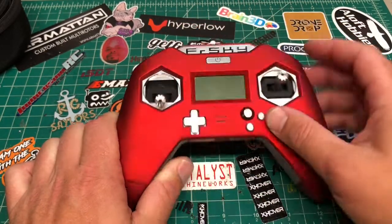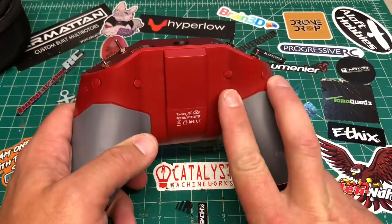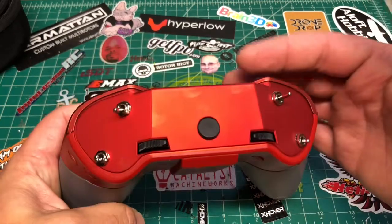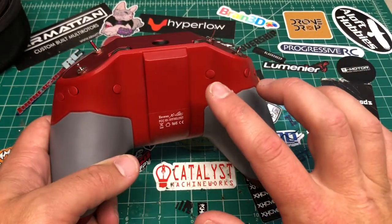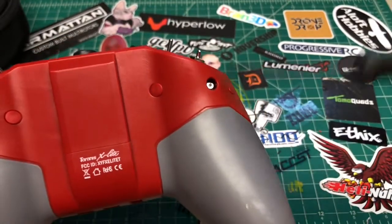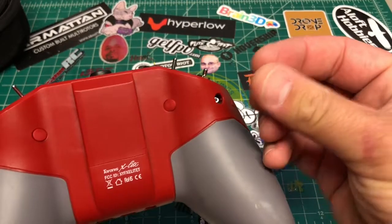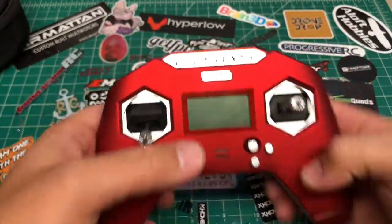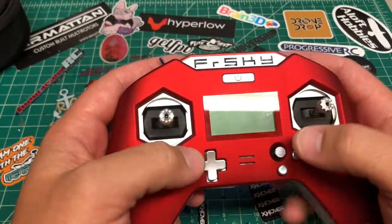I've already set the throttle stick. When you originally get this, both sticks are spring-loaded. There are two spots: the longer screw goes here and the shorter screw goes here — there's a screw package in the box. The longer screw releases the spring, and the other screw sets the throttle tension. It's a little 1.5mm hex screw — mine went in easy — and then you put the rubber covers on.